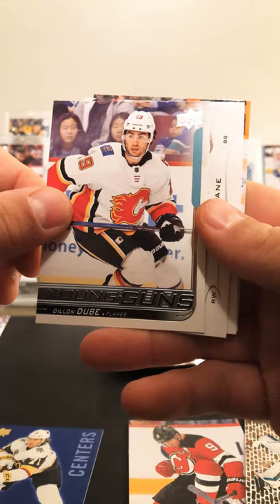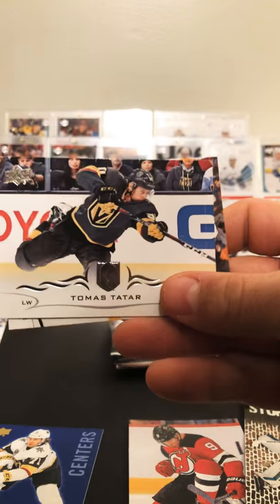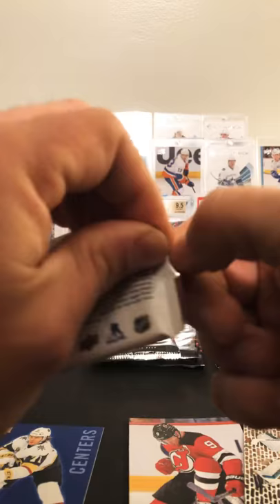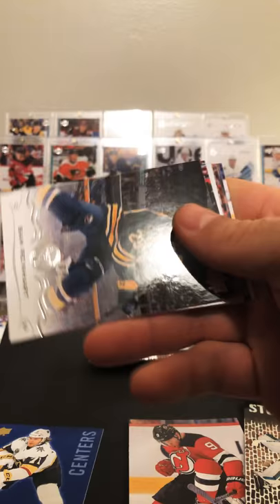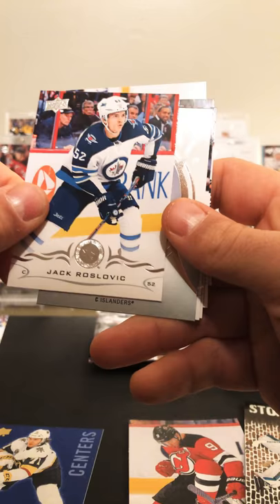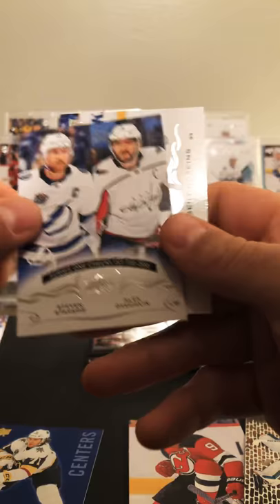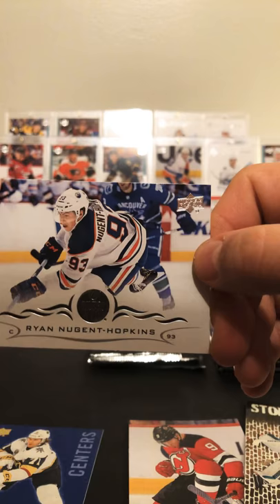Davi Savard, Justin Williams, Andrew Shaw. We got another Young Gun — Dylan Dubé — that's our fourth Young Gun. Patty Kane, Tarasenko, David Backes. Two Young Guns to go. Johnny Gibson, great year. Sam Reinhart, Jack Roslovic, and a UD Portraits of Matthew Barzal.